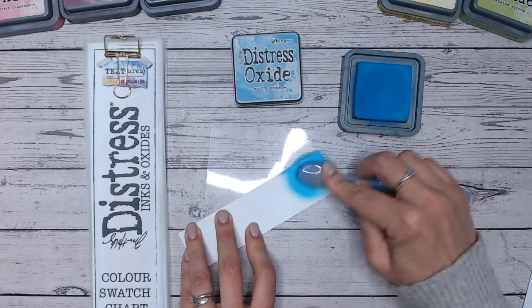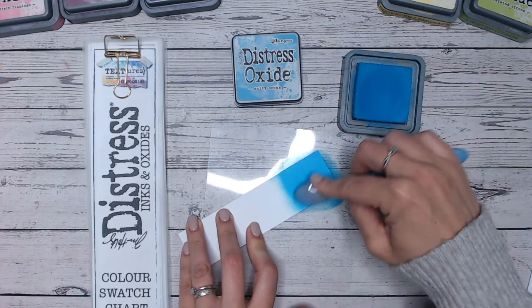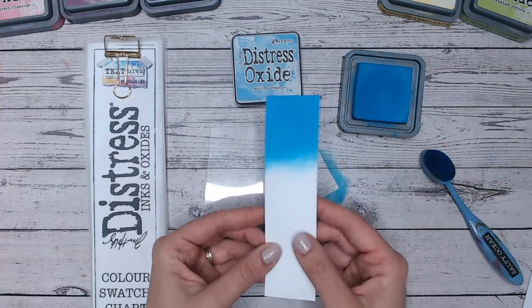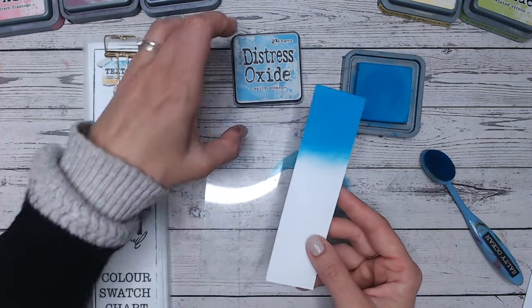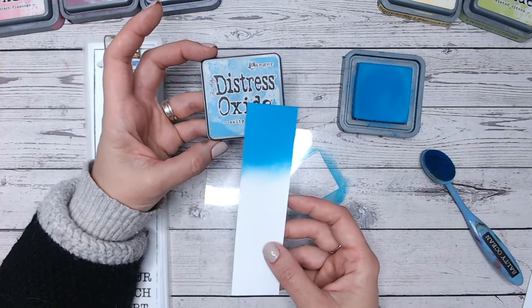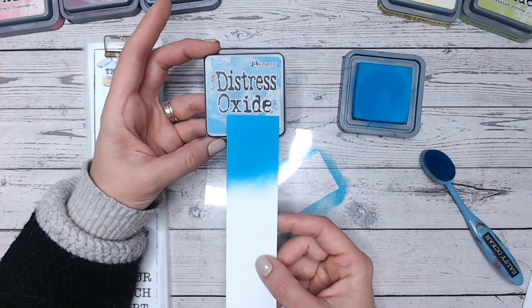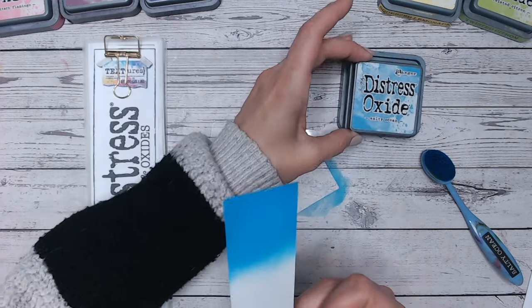Salty Ocean is such a bright blue. I must admit the label is a little bit deceptive because it doesn't show it as bright as I feel it is. Isn't that gorgeous? It's absolutely stunning — you can see why they've used the word ocean in the title. When we look at the label, I do think it's a bit paler than the actual colour. Of course it always dries a little bit lighter, but I think this label could maybe be a little bit brighter. The ink pad's not too dissimilar, always a little bit darker.